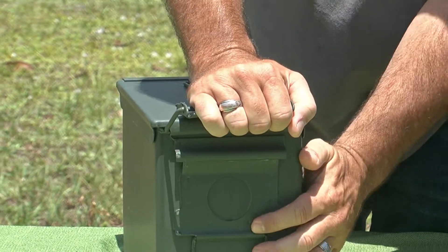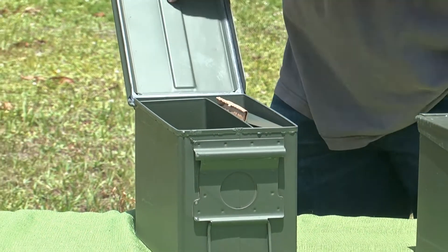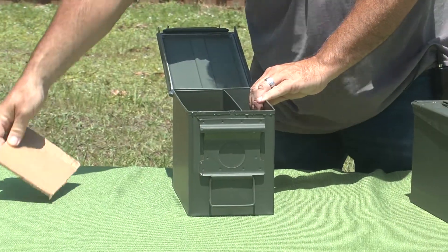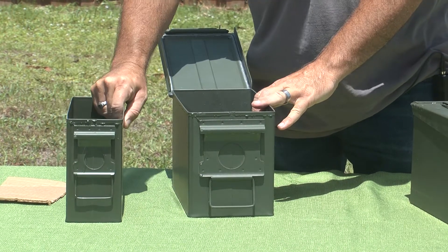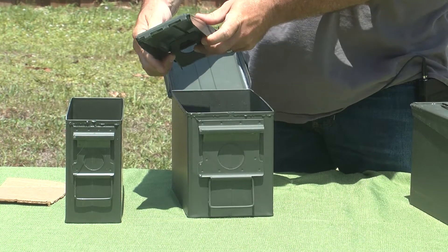Now, this is the 2-pack, and basically what that means is you've got a .50 cal can, and then also you have the .30 cal can placed inside.